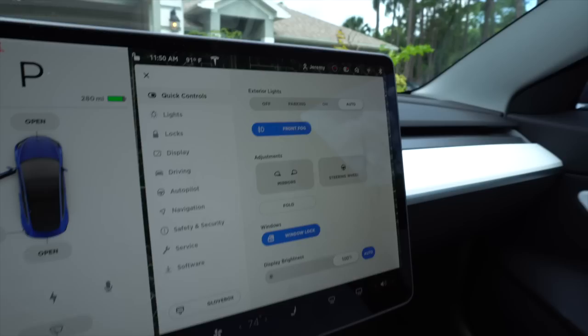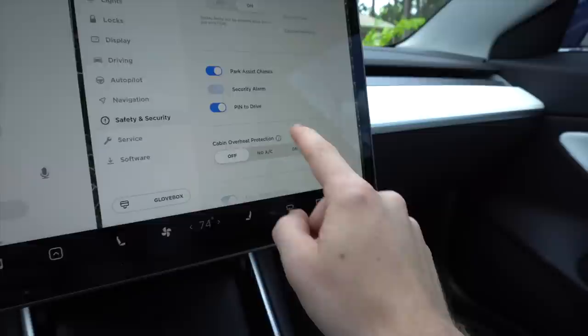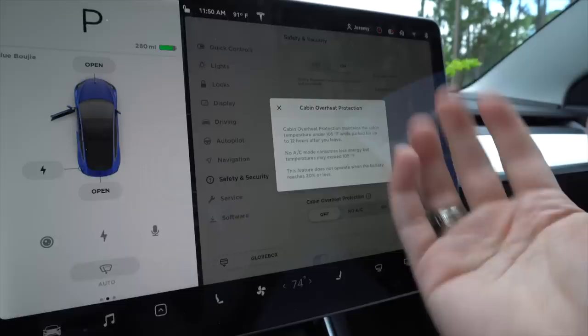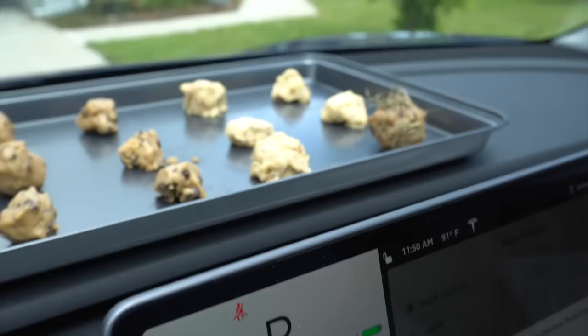You want to make sure that under Safety and Security, your cabin overheat protection is turned off. Because if you have it on, it will keep the cabin temperature under 105 degrees — and that's not going to cook the cookies. We want to make sure it gets nice and hot in here, enough to cook these bad boys, because we would hate for these to go to waste. They look so freaking good.